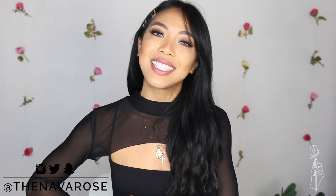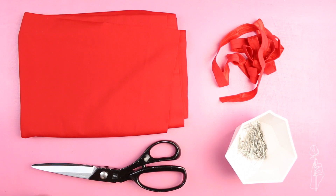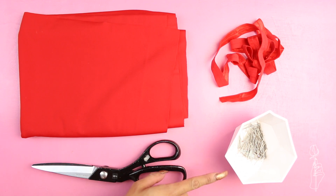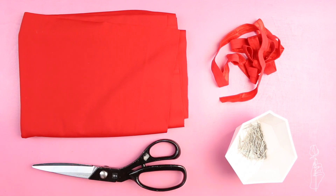And with all that being said, let's jump right into these tutorials. For this tutorial, you need half a yard of stretchy material, some matching elastic, scissors, pins, and a measuring tape that I totally forgot to film.